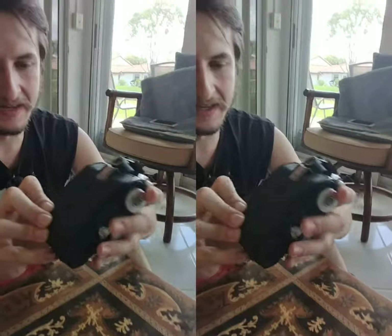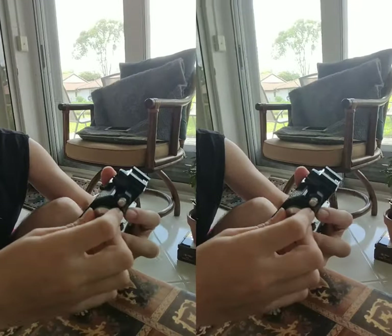Electrical tape or gaff tape or paper tape — anything to block the light out from these windows, because it will burn through. And especially if you're using a funkier film, the backing paper probably won't be as light-tight as on Kodak or whatever. So wind up the frame — you want to wind it nicely. You have to wind it slowly because you can't rewind after the fact.